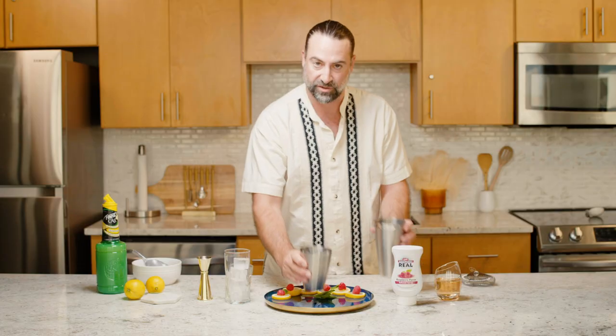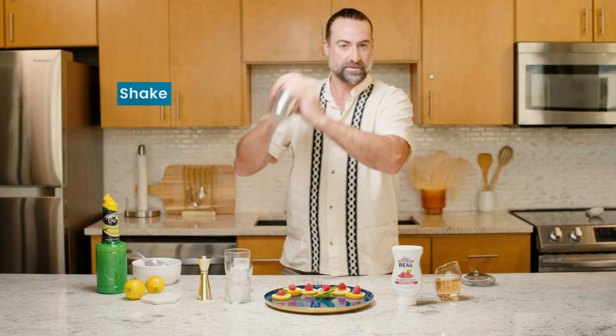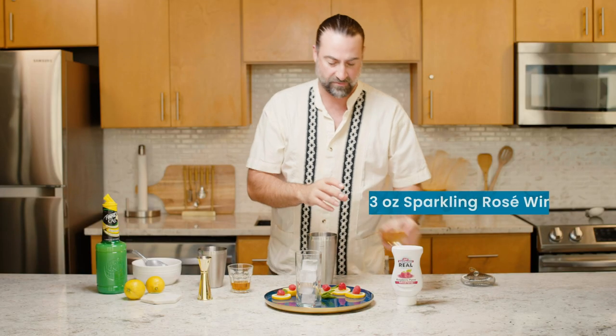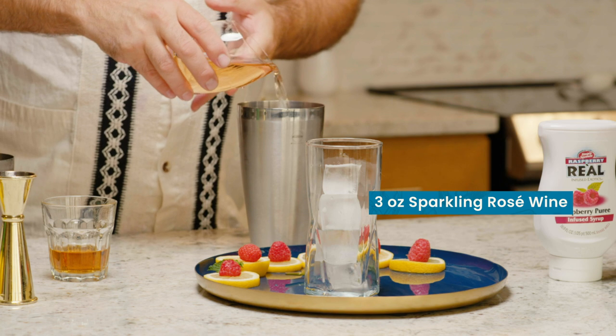Add a bit of ice, give it a shake. And we're gonna add about three ounces of a sparkling rosé wine.